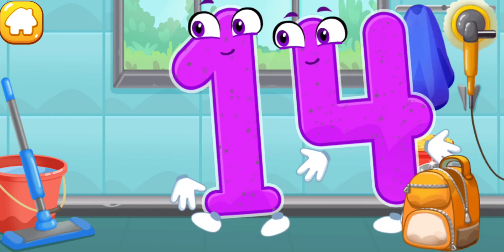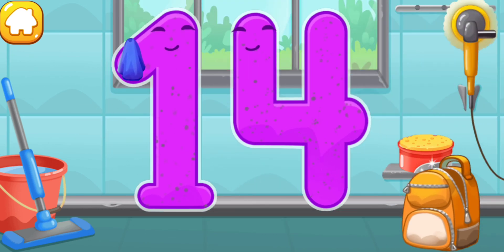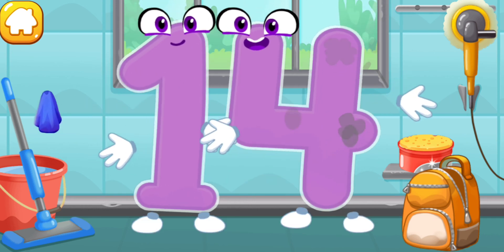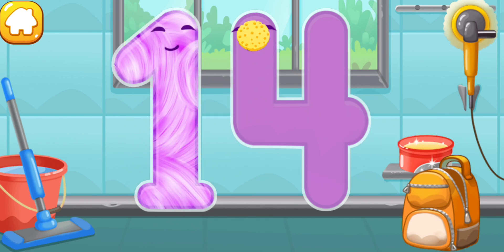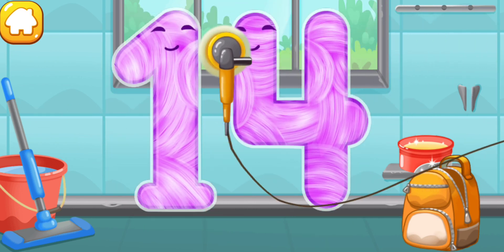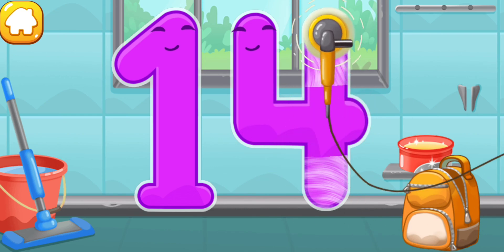Let's polish the number fourteen. Wipe the dust off this number. Cover it in wax. Now let's polish it.